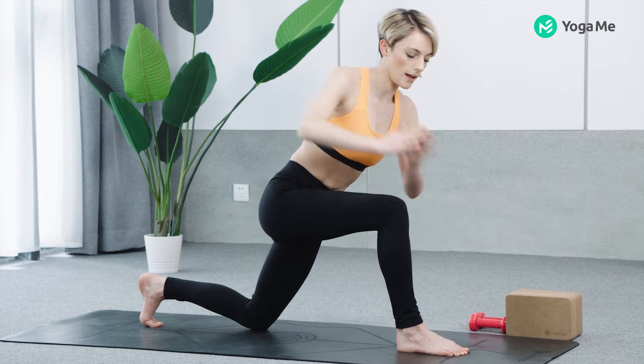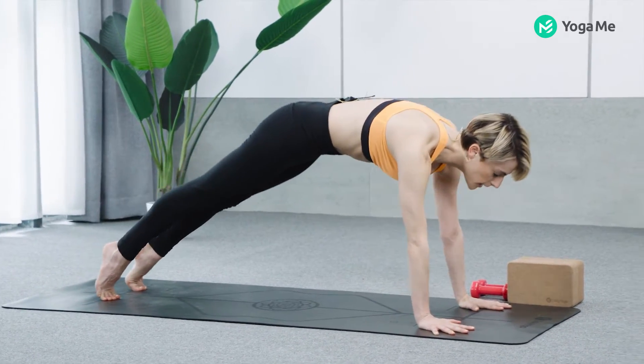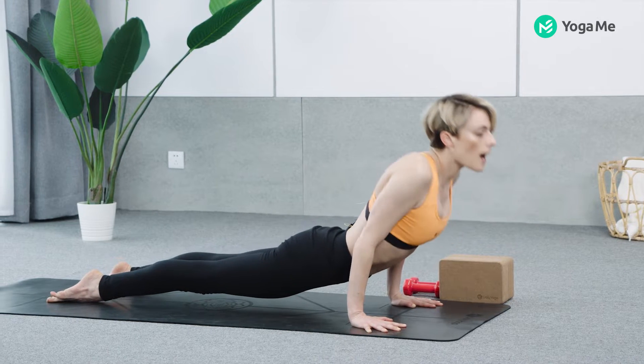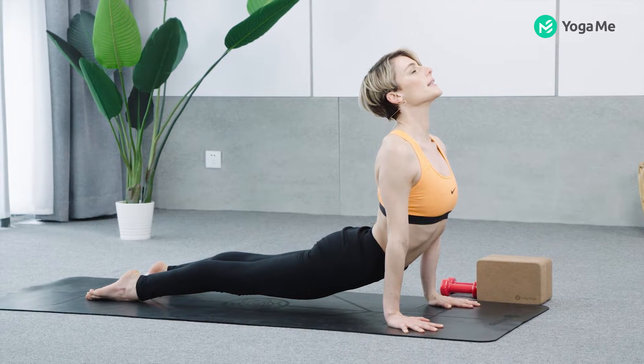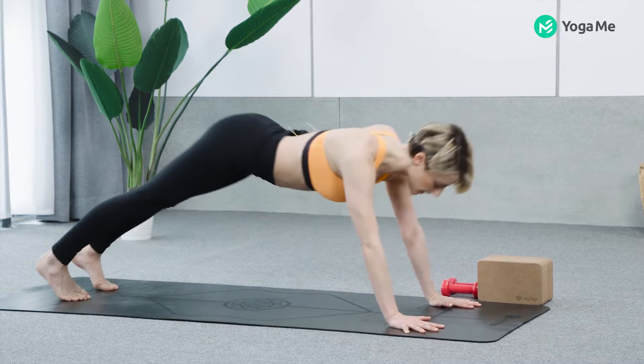Exhale and release. Step back, downward facing dog, high plank, bend the elbows, upward facing dog, thighs lift, knees lift, downward facing dog.